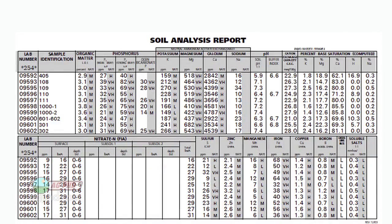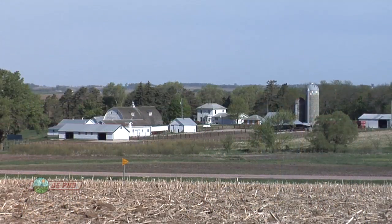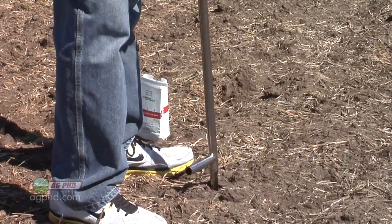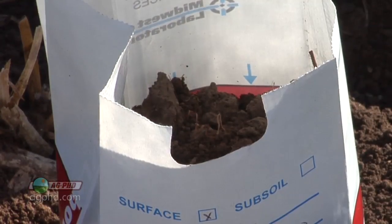Everybody thinks soil tests are so complicated, but honestly if Brian and I can understand it, you can certainly understand it. It just takes a little bit of practice. And the good thing is if you have your own farm and you're looking at your own soil test, you take a lot of ownership of those. Whenever I've got skin in the game and money invested, I want to learn a lot better and I normally do learn a lot quicker.